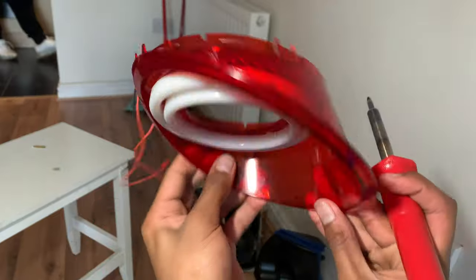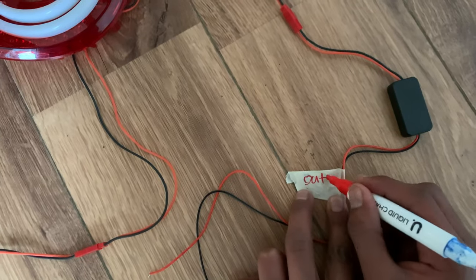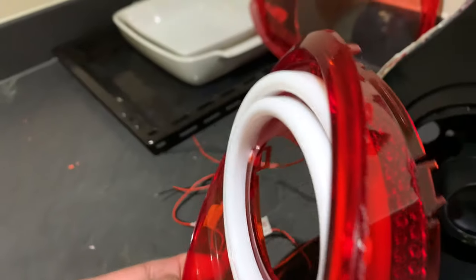Here's another clip of it being soldered on. This is how your ring should look. I got this 12-volt power supply from Amazon but had to sacrifice my old Xbox 360 power cable for it, which lets me test if the rings are working before sealing it.